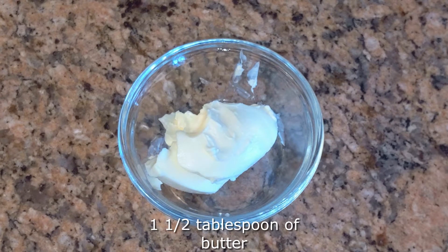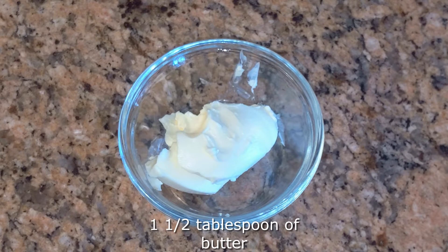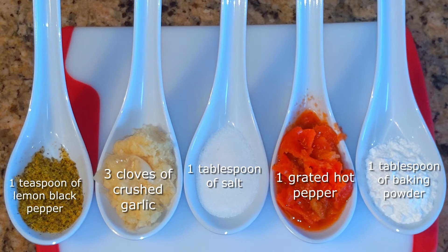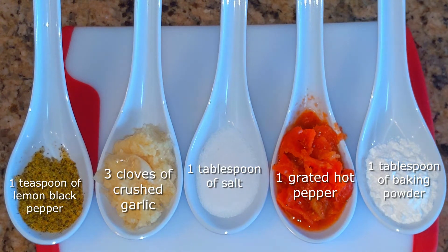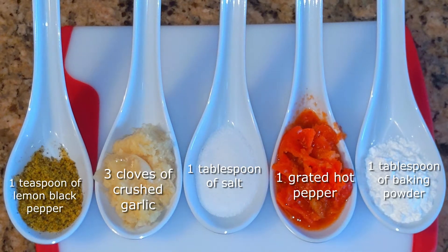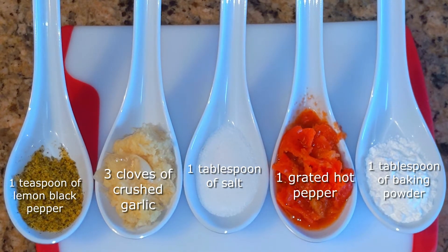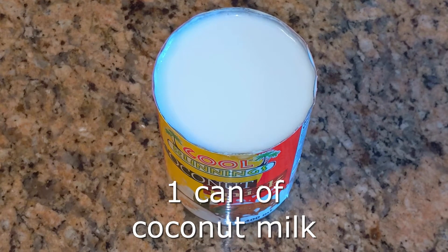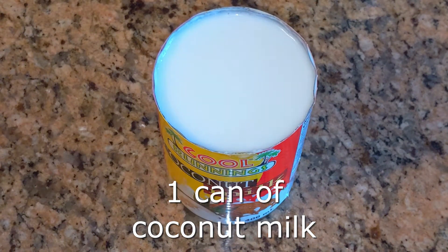You're also going to need one and a half tablespoons of normal butter and a quarter cup of warm milk. Then you'll need one teaspoon of lemon black pepper — you can use regular black pepper, but we use lemon black pepper as a substitute, it's really great and worth trying. We're also going to need three cloves of crushed garlic, one tablespoon of salt, one grated hot pepper, and one tablespoon of baking powder. The one grated hot pepper will make this quite mild, but if you like more spice you can add more. Finally, you'll need one can of coconut milk — we use the Cool Runnings brand but any brand works.